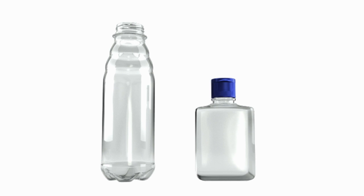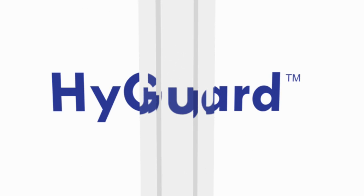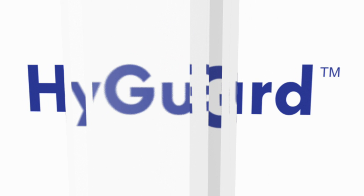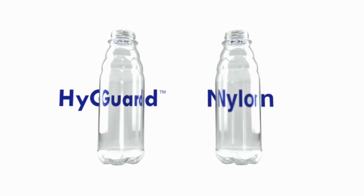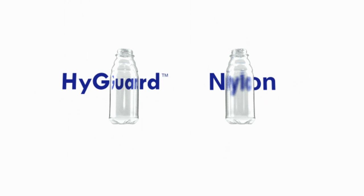Thinner and smaller PET containers require greater protection from oxygen ingress. Currently, the impact on cost and container clarity can make these options unviable. As a catalytic system, HiGuard requires no adjustment to the level of material used. The same PPM of catalyst is used, whatever the level of protection required. HiGuard delivers increased product protection without impacting container clarity and recyclability, offering new opportunities for container light weighting and reduced container portion sizes.